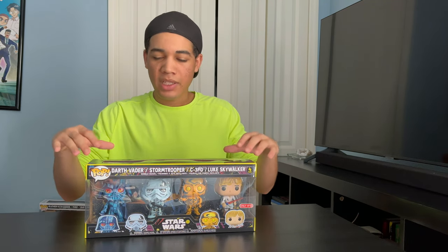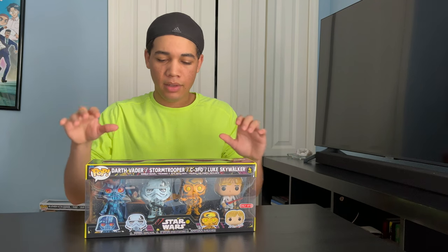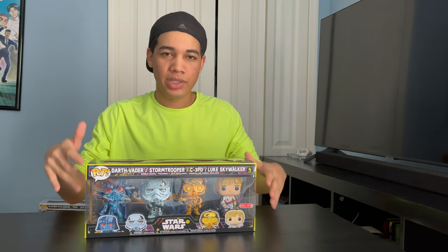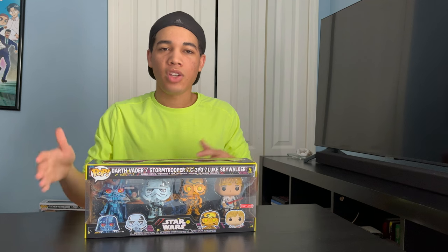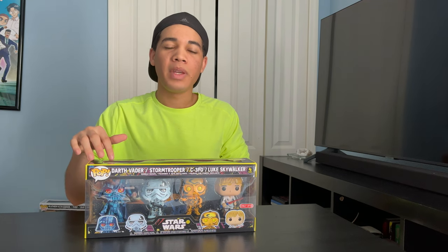The reason they look different is because they're from the comics, and these guys are part of the Retro Series. I'm happy I picked this up because I'm a big Star Wars fan. I've done a previous video about my Star Wars collection — the video will be at the end of the video so you can click on it.